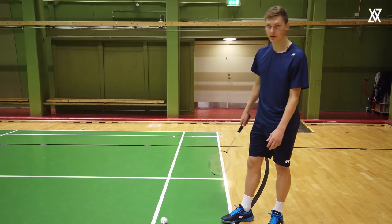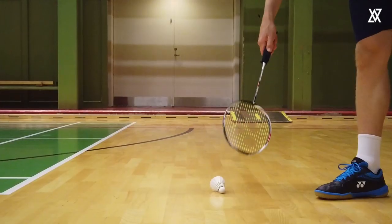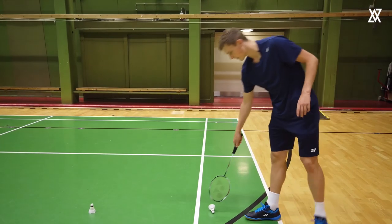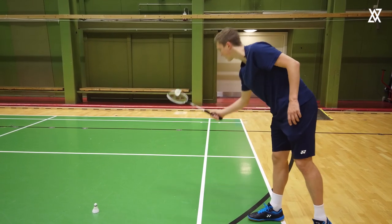One of the first trick shots I learned when I was a younger player was to sort of brush the feathers here and take it up like this. What you want to do is only hit the top layer of the feathers and then take it up. You have your backhand grip and you can start here by just doing this motion here and then you put it over and then take it up like this.